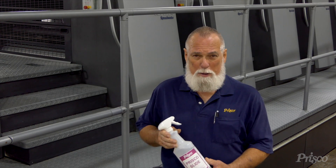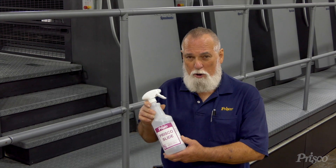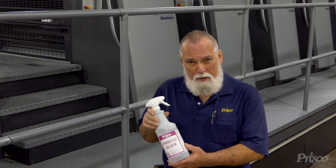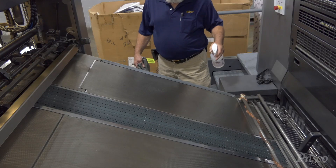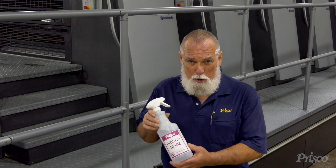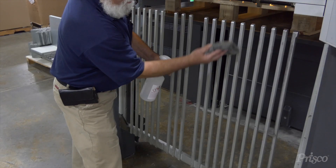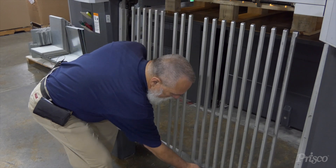Right now, we're going to talk a little bit about press room applications. You can spray this stuff on your continuous feed forks, your feed board, your back cylinders to help keep the ink from sticking to them, and also on your delivery forks. That way everything will slide better than it did before.